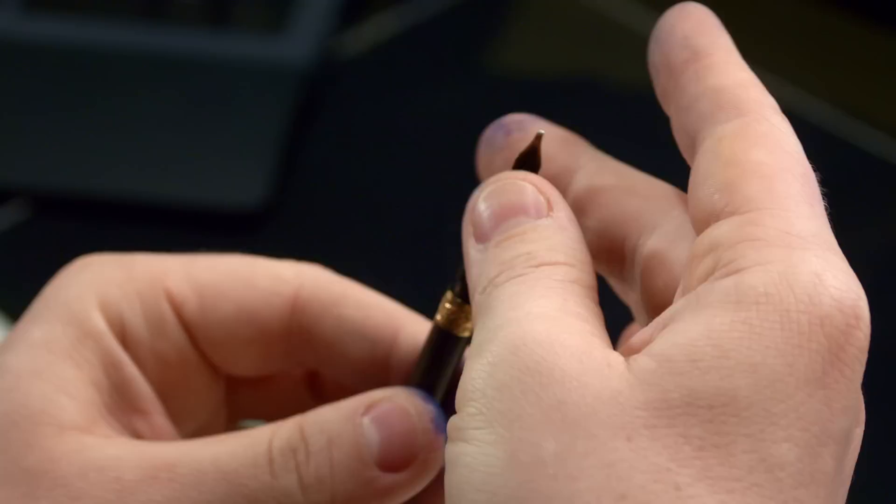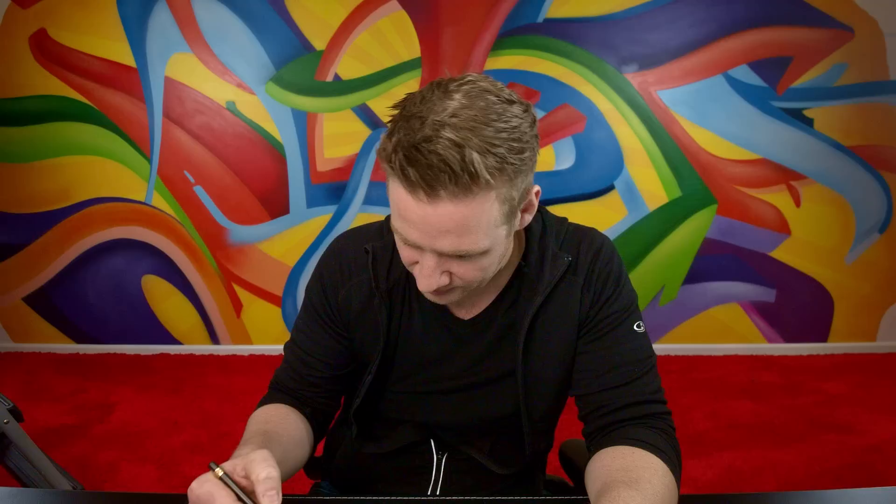That feels pretty good actually. That's cool. Can I colour in an area? Wow, that feels really good. So we're off to the races. I have a pen, I know how to refill it, it works. Now we're gonna use it for the rest of the video.